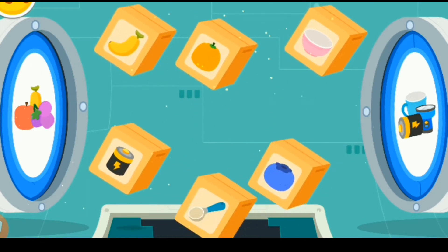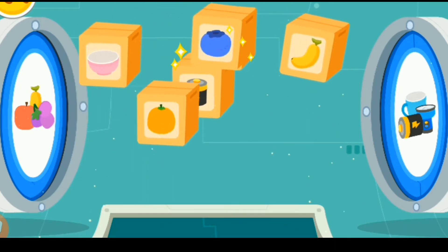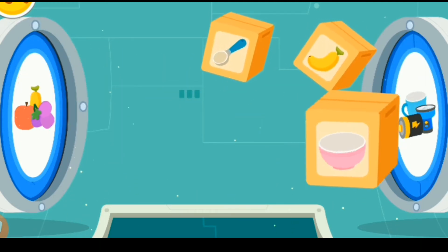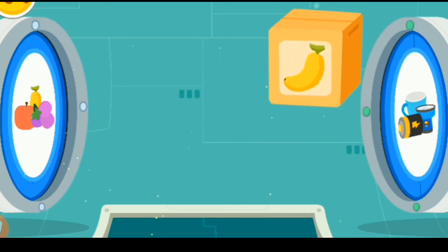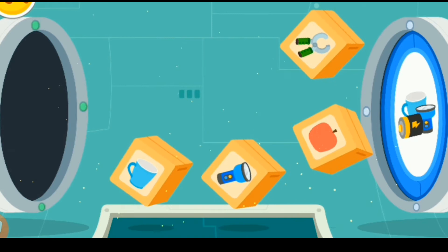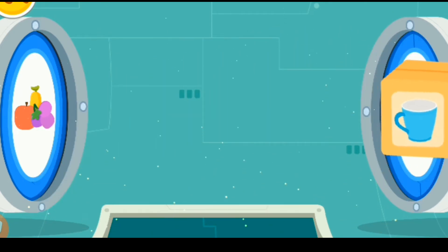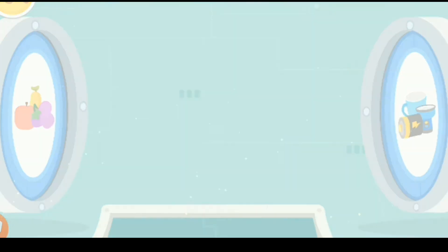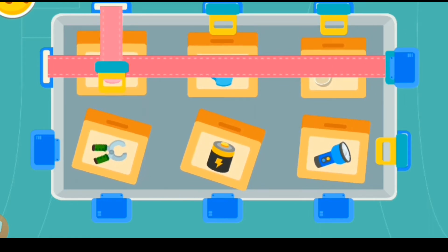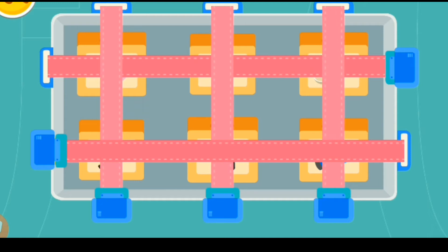Use claws to bring the rocket with supplies to the space station. Aim for the rocket before sticking out the claws. The supplies are floating in — let's sort them out. There are more supplies to be sorted. Great, all the supplies have been sorted out. Secure the floating supplies. The supplies are all in place and the space station can work normally.